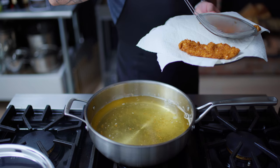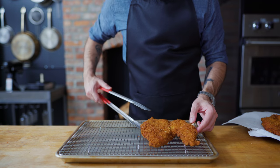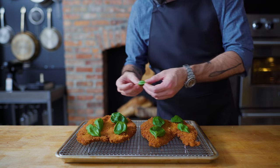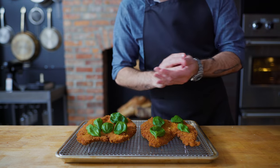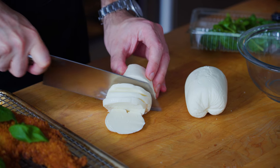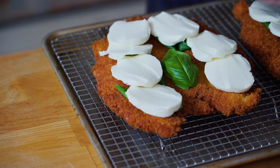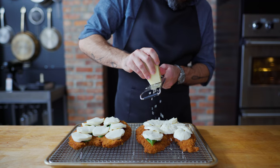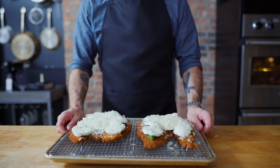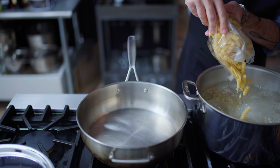Go ahead and preheat your broiler because we wanna get stuff bubbly. Our chicken cutlets are headed onto a wire rack set in a rimmed baking sheet, where they shall be topped with a couple things. First up, some fresh basil — and I know what you're saying, basil under the broiler, but don't worry, it's going to be protected by the cheese. Copious slices of fresh mozzarella, about as much as you can fit on there, and to assist with both flavor and browning, some freshly grated Parmesan cheese — this is where you wanna use the freshly grated stuff if possible. These guys are headed under the broiler for just a few minutes, just enough time to get our pasta ready.